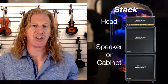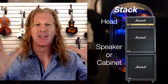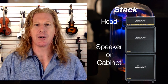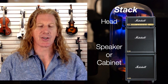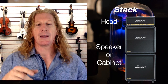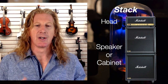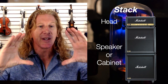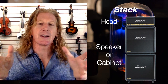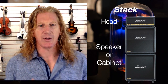Now there are two basic configurations that we'll see in amps. Sometimes at a rock concert you'll see Marshall stacks on stage, and they have two components. There's a head up top, which is where all the knobs and dials are and where all the electronics inside the amp are. And then there are two cabinets underneath. Technically the speaker is the round thing inside that moves, and the box that speaker sits in is called a cabinet — but people often use those interchangeably, 'speaker' or 'cabinet.'